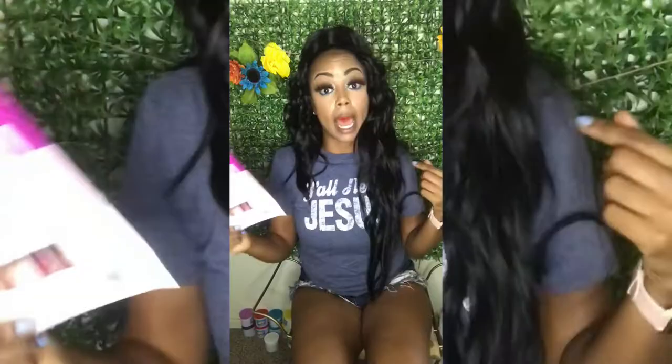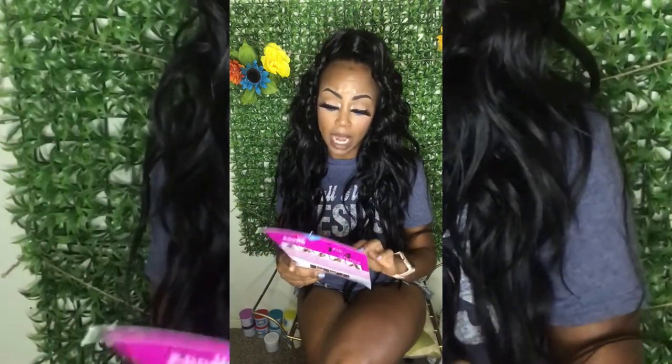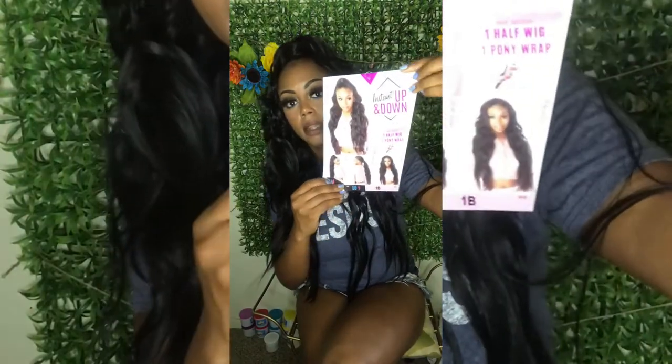What's up you guys, Green got back with another video and I am here with another wig review. This is the half up half down — it's a half wig and one pony wrap. It's by Sensational, and this is what it looks like. This is the UD5 — Up Down Five.